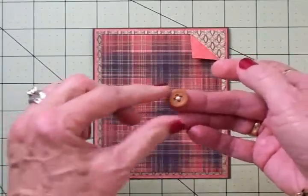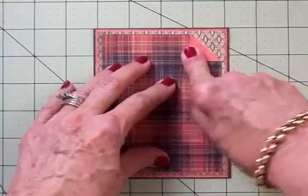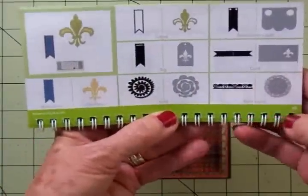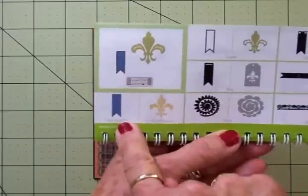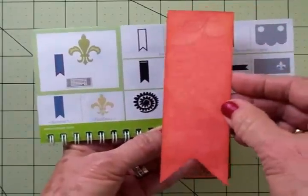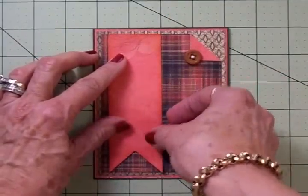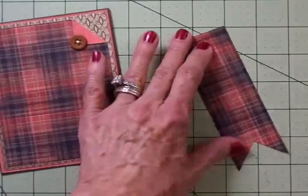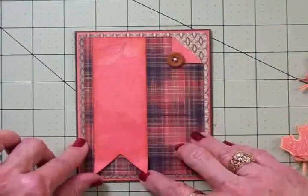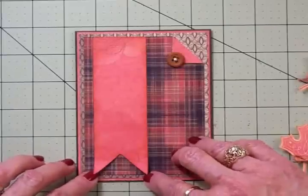Here's my little button — it's got some floss run through there, and it's already on a glue dot. I'm going to go ahead and put that right there and stick that down. From the Art Philosophy cartridge on page 68, I love this banner. I cut it at five inches using the flip side of the plaid, and we're going to add that right there to the front of our card. I've got the banner on, and I left the bottom loose just a little — I like to curl it up a bit, just gives it a little more dimension.